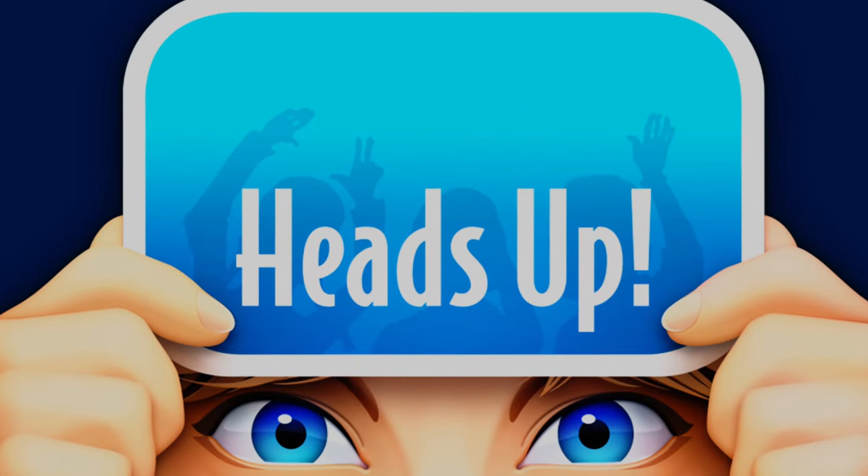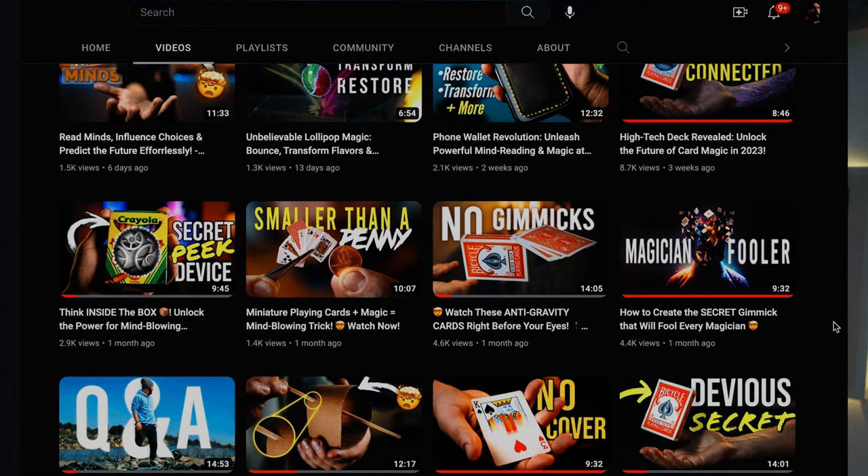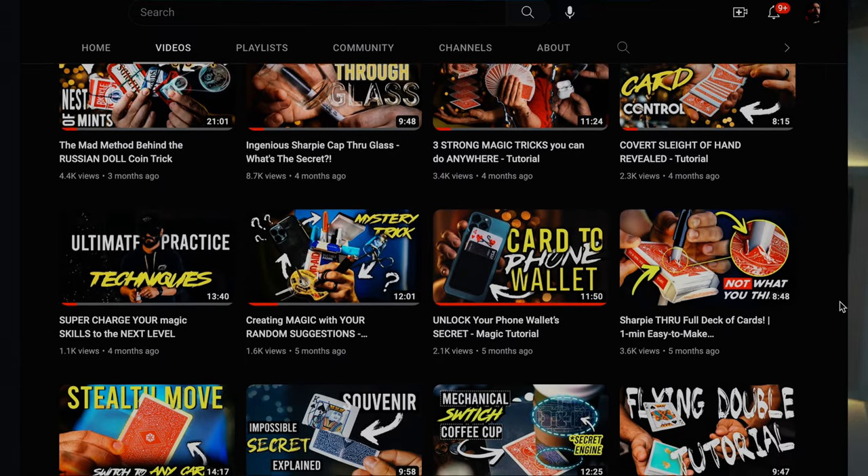Hello everyone, welcome to my channel. I'm Javier Funmeyer. What I love the most about this trick is that you can perform it and have a ton of fun, not just yourself but also your spectators. It's based on that popular game Heads Up that you may be aware of. If you're enjoying this content, make sure you check out my other content on my channel. I post a new creative trick, gimmick, or sleight of hand every week. Make sure you're subscribed and hit the bell so you get notified whenever I post new videos.